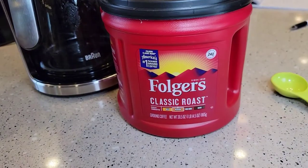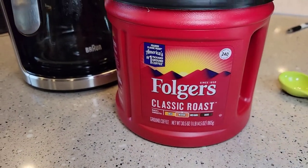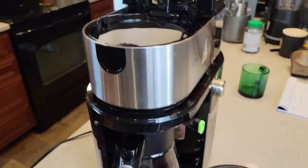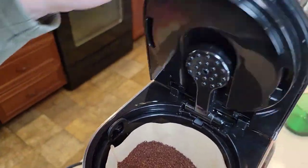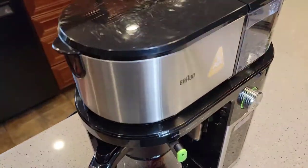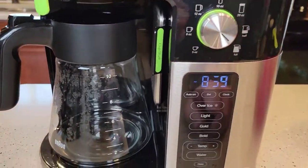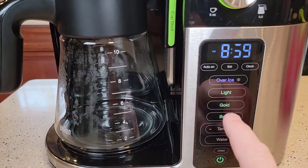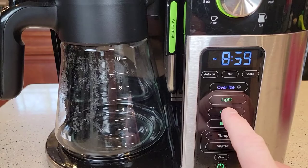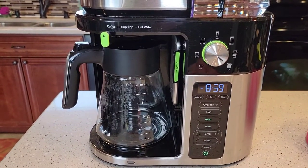One, two — and I'm just using normal ground coffee for a coffee maker, ground at a medium grind. So here I've got my 16 tablespoons in. I'm going to close the lid, put my dial on a full pot, turn it on, and select gold. That's how you start the brew process.